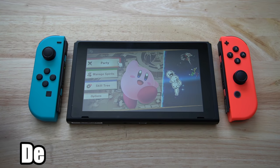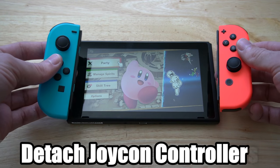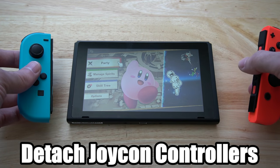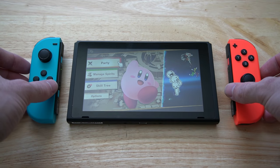Hey everyone, this is Tim from UR6 Studios. In this video today, I'm going to show you how to un-attach your Joy-Con controllers for the Nintendo Switch. Coming up next in this Nintendo Switch tutorial.